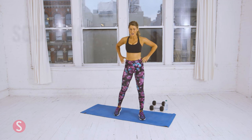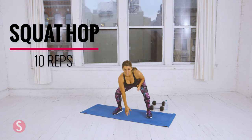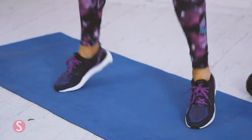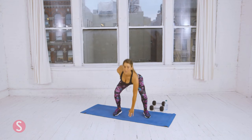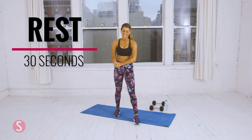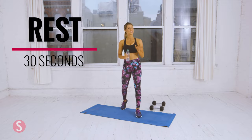Now we're going to do squat hops. We're going to do ten. One. Two. Now we're going to breathe. Two more. Nine. And ten.